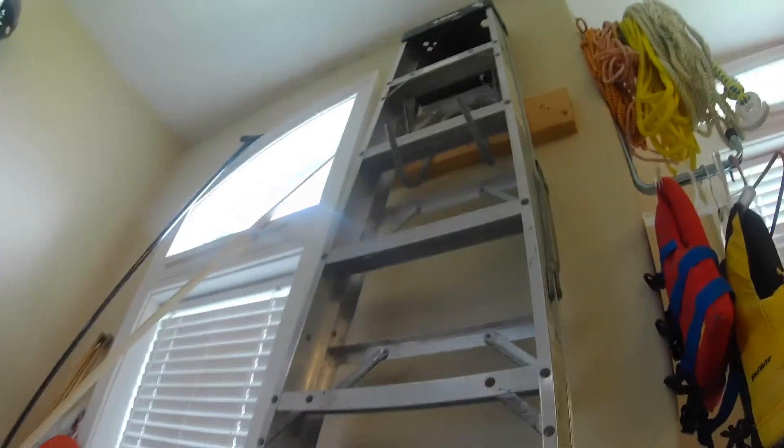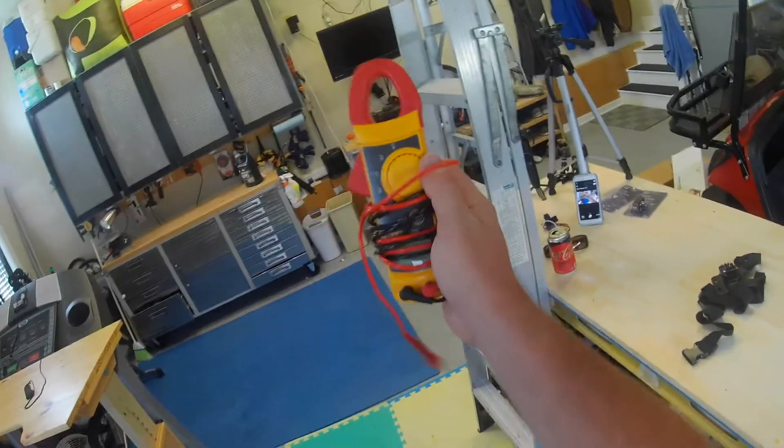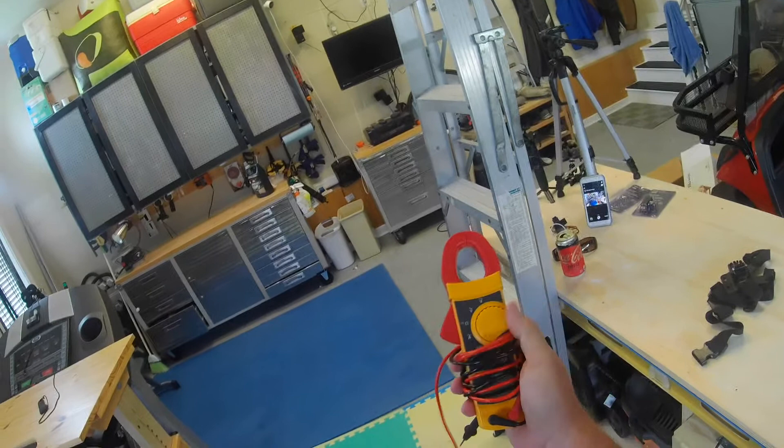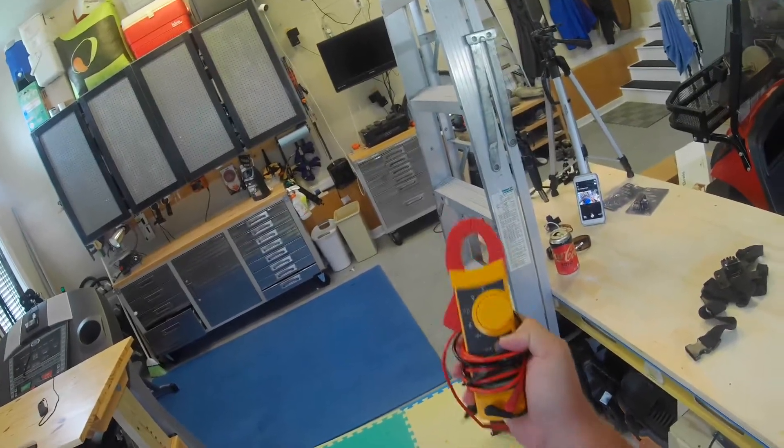First thing we need to grab is my big aluminum stepladder. This thing is great — it's eight feet tall and aluminum, so it's light. Then we're going to grab my Fluke 322. It's one of my favorites — small, lightweight, and does pretty much everything I need it to do, besides DCMs.